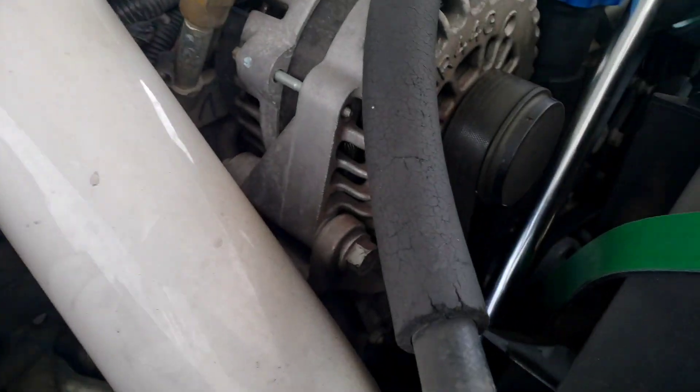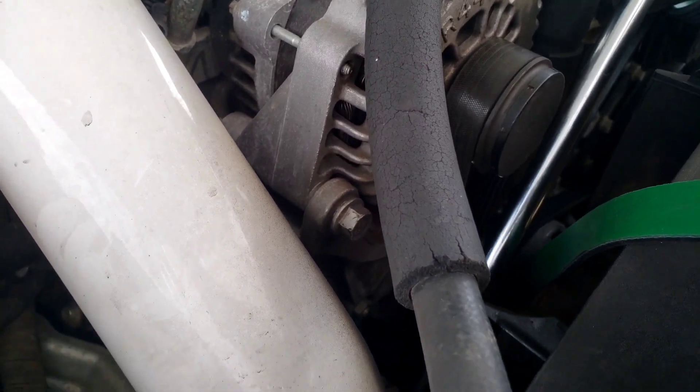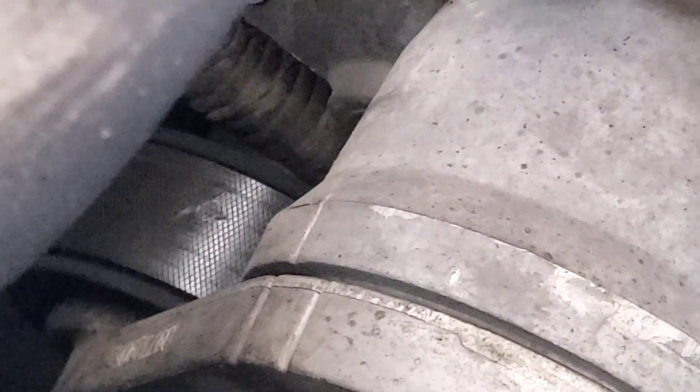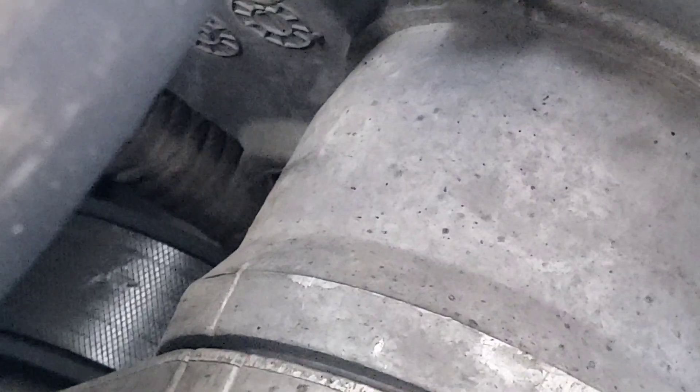I want to show you something — I don't know how true this is, but you see that line right there on the bottom? That's supposed to be in the middle of those two marks. As you can see, it's more on the left side, which I hear is a sign that it needs to be changed. It's supposed to be in the middle, and this one is more towards the other side.